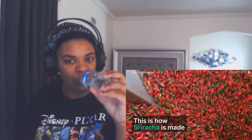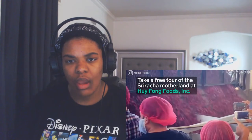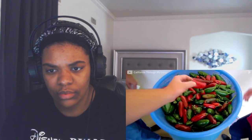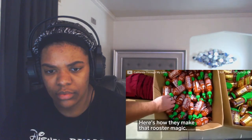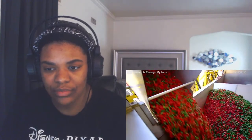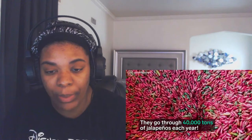Look at all those peppers! They look like — all you would smell is just spices in your nose. Wow, wow, the whole fucking stampede! Peppers are dumped into hoppers — that's a lot of damn peppers y'all. Jesus. 40,000 tons of jalapeño peppers each year, y'all — that shit is crazy.